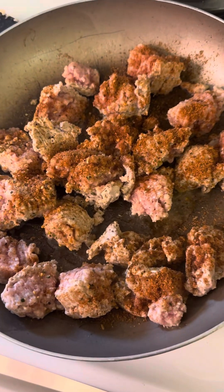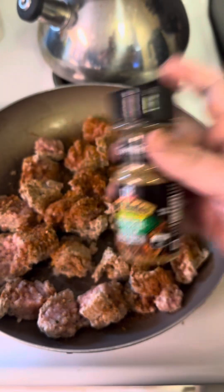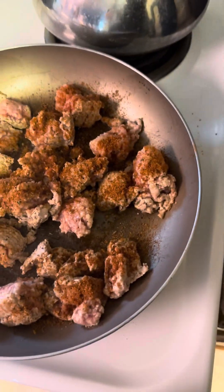Seasoning wise, I just put on some Montreal chicken, and then I put on some of this rotisserie chicken seasoning. We're gonna take a lid and cover this bad boy up.